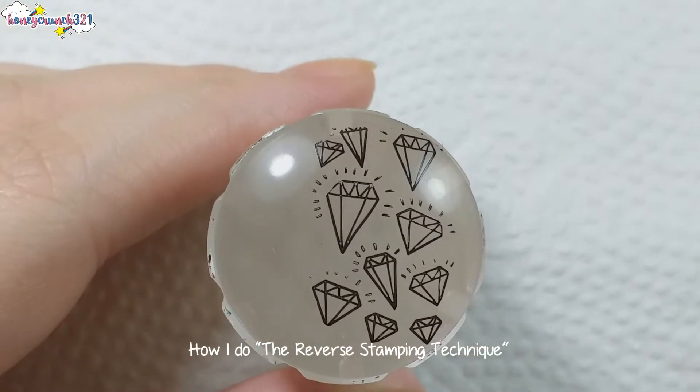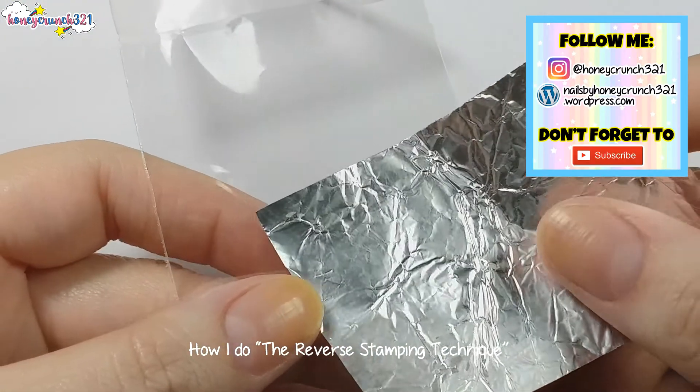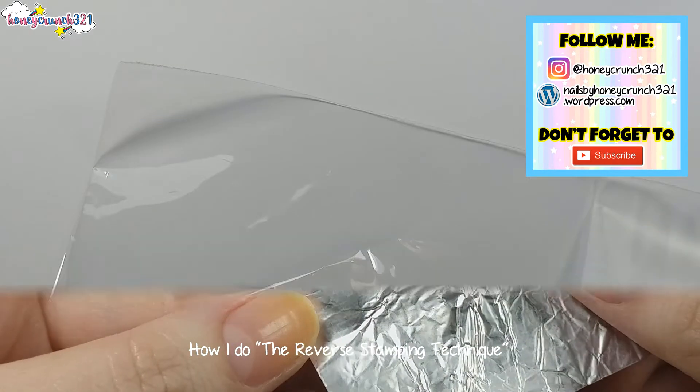After stamping a design, I usually get a piece of plastic or foil, then I apply the color of nail polish I want.